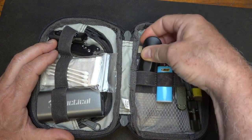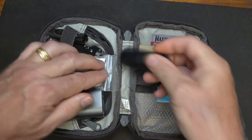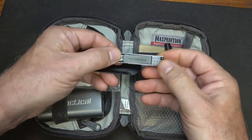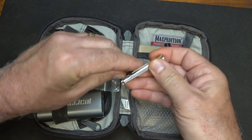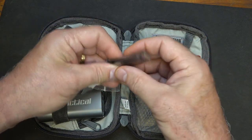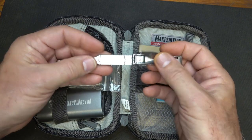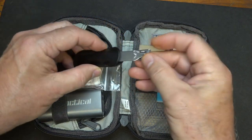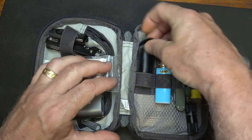Fingernail clippers are probably something that you don't need until you need them — and then you do need them. This is a little Victorinox, and it's a pretty cool little setup. We have our fingernail clippers here, and then a file in the back. It closes down into a very small package and just slips into this little case, making it really handy.